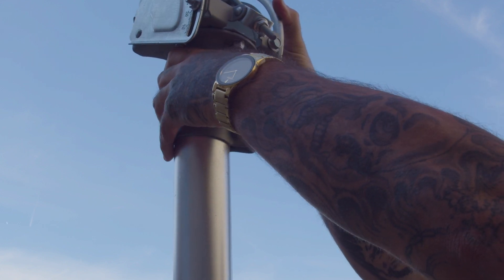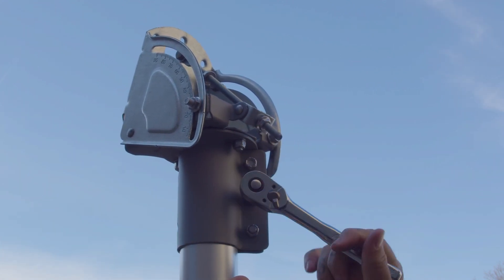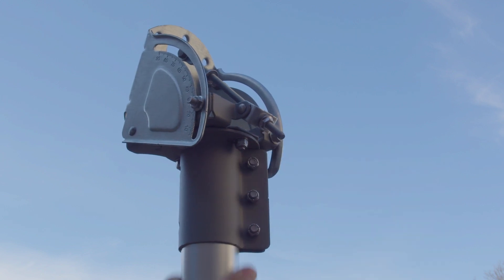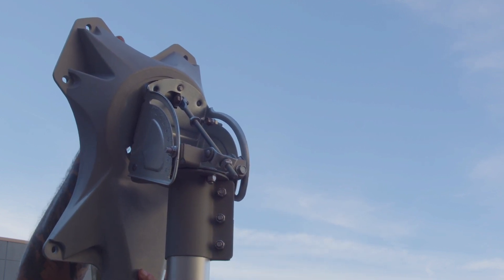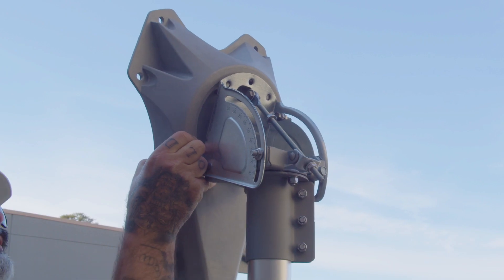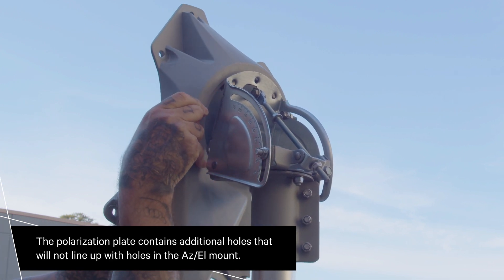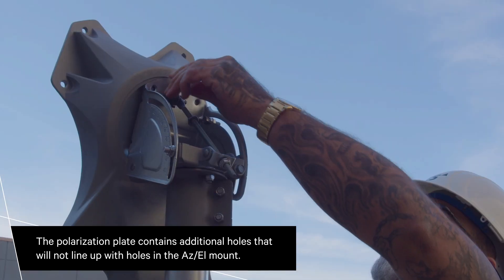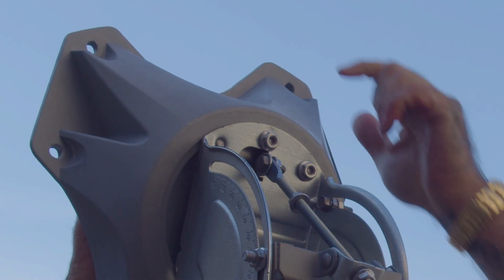Slide the antenna assembly down onto the mast so that the AZ-EL mount fits onto the mast. Place the reflector bracket against the face of the AZ-EL mount. Make sure that the AZ-EL mount fits inside the lip of the reflector support. Rotate the polarization plate so that the five holes line up with the corresponding holes in the AZ-EL mount. Insert five carriage bolts through the polarization plate and into the corresponding holes in the AZ-EL mount.